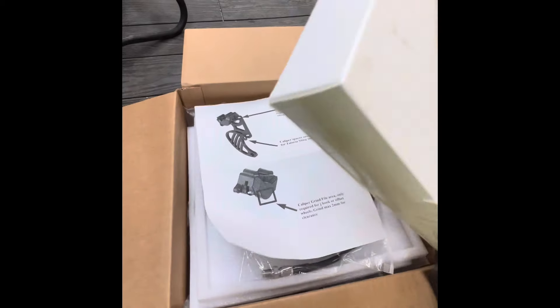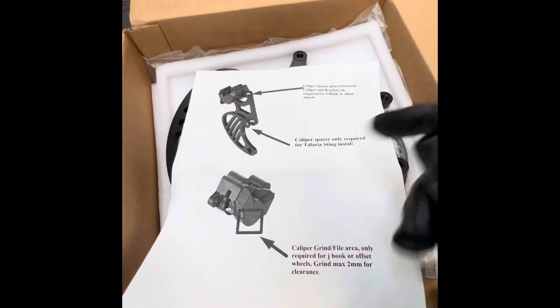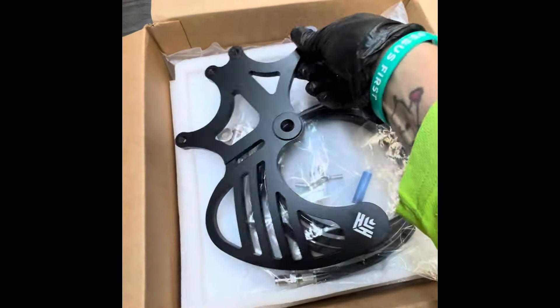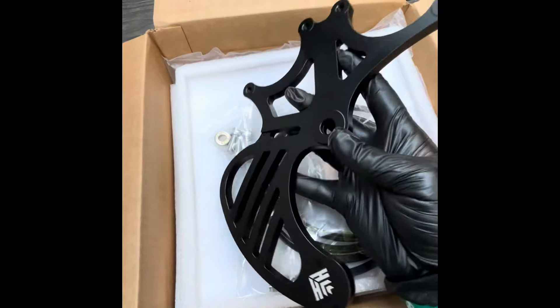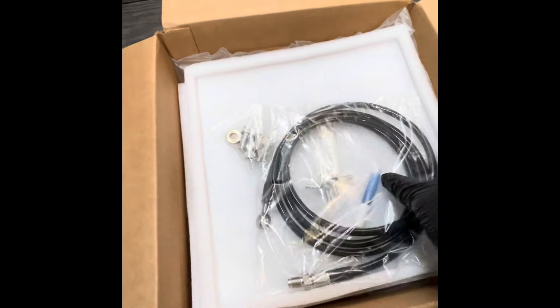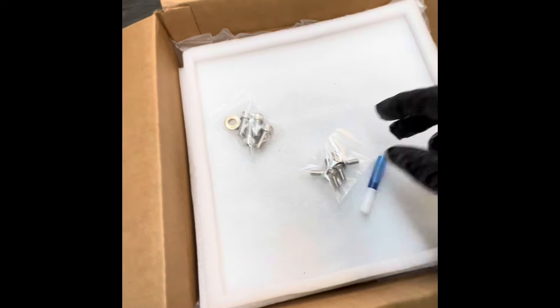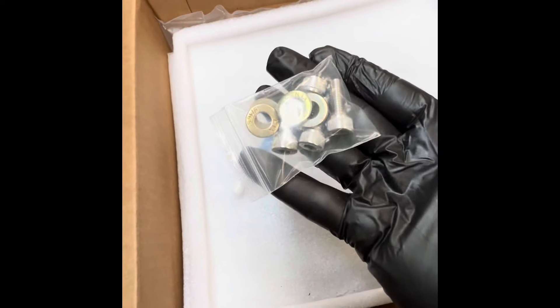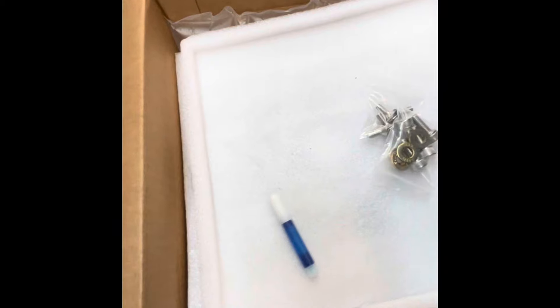So you get the boxes — this one I already opened. It tells you it'll fit Talaria and Surron, and says if you've got smaller wheels you're going to have to grind some off. It comes with the dual caliper bracket — I bought that one — it uses a P32S. That's the bracket, comes with a line for the handbrake, hardware for mounting to the rim, and hardware for mounting the calipers.